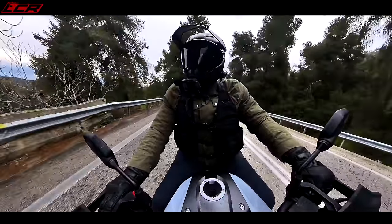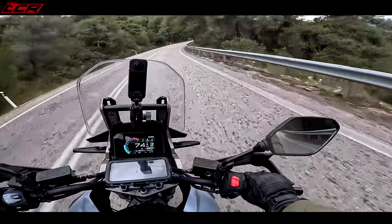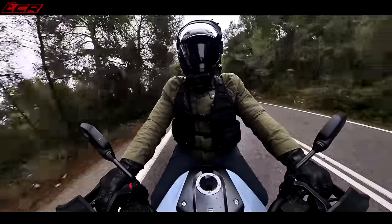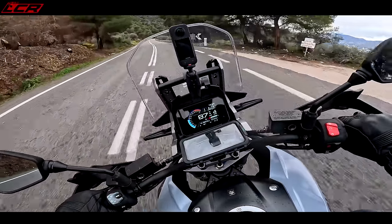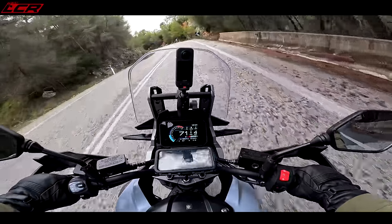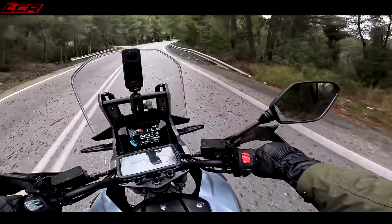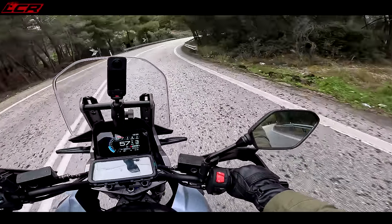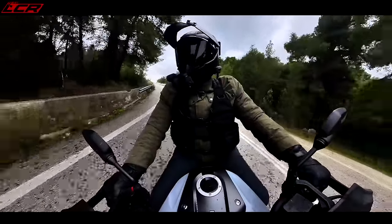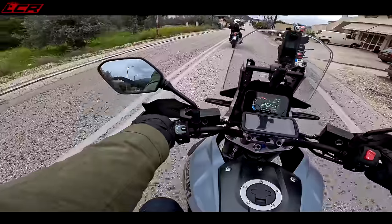The back stepped out a little bit there — there isn't that much grip. I'm not pushing any harder than this. It pains me to see Dicky disappearing into the distance, but I'm not pushing — the grip isn't there. This is an incredible road, it's such a shame it's damp and extremely cold. That's put me right off — back stepping out, no thank you. I don't want to be the guy who crashes at the launch.